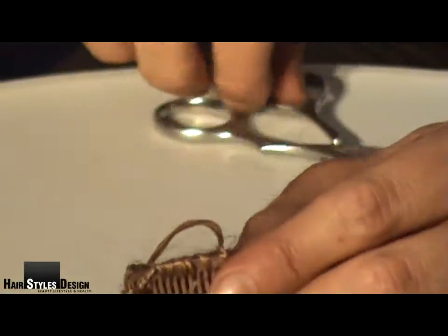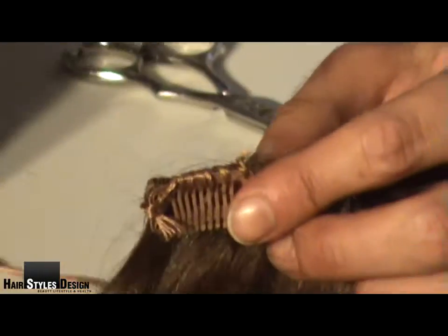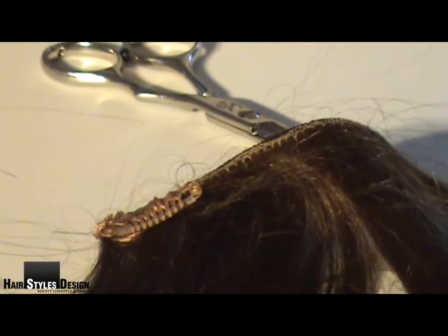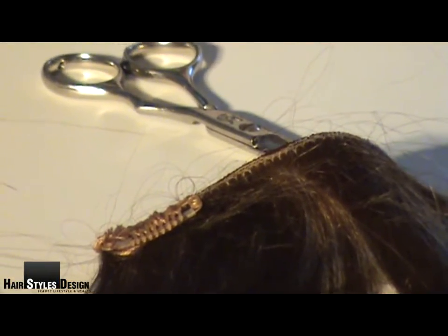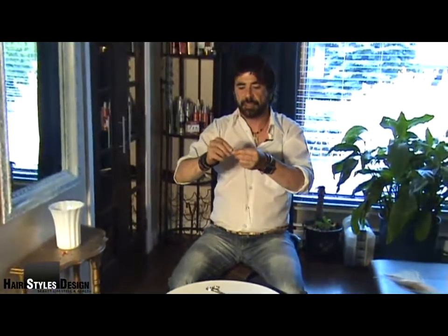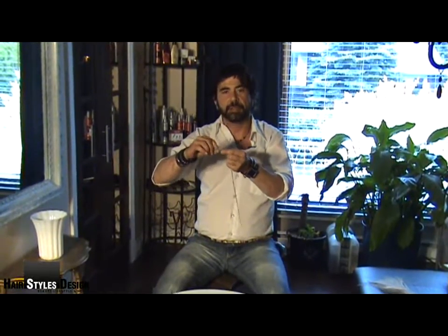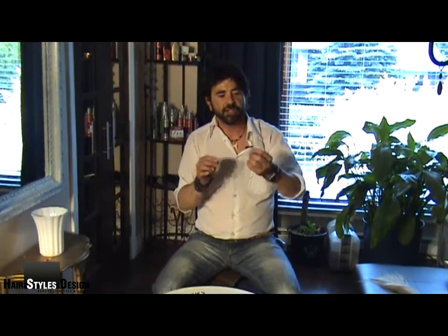Once you've done that, all you do is cut your thread. Once you've cut your thread, you can still reuse it — I'd use quite a fair long piece. All you need to do is do another knot and then you're on your way for the next section. Thank you so much for watching. I'm Luigi Rossi, crazy stylist from hairstylesdesign.com.